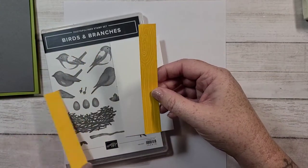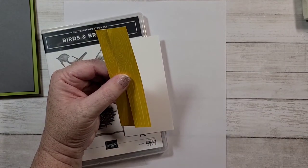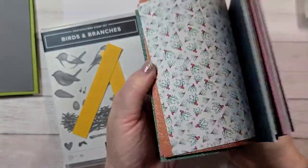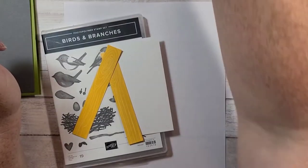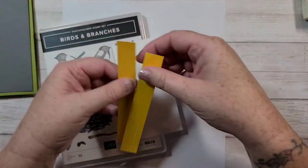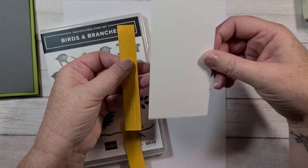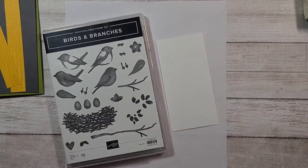And then I took some paper from the paper pack in the annual catalog. I'm using the wood grain side, because I thought it would look cute with my little birds. These strips are three quarters of an inch wide by 5 — so they're the same length as my white piece. Those are all my pieces for my card.